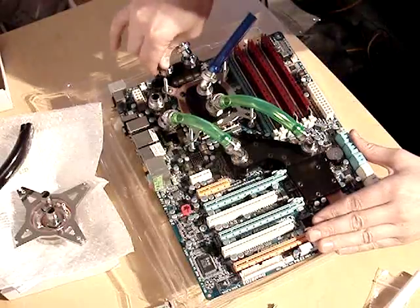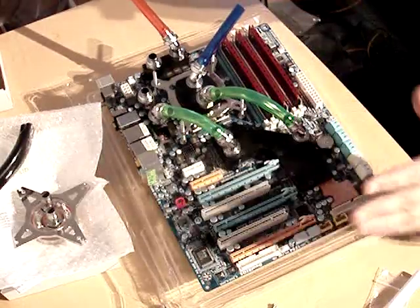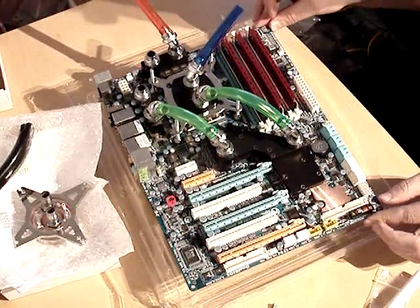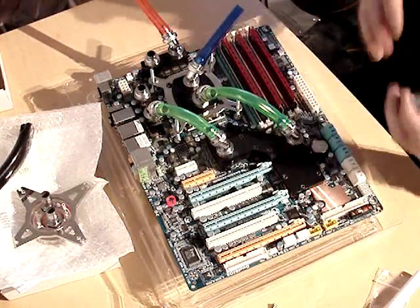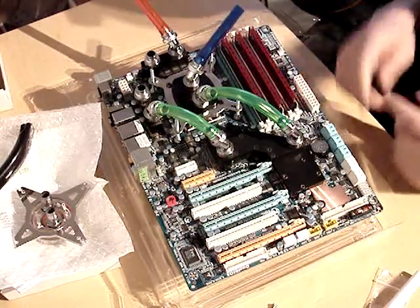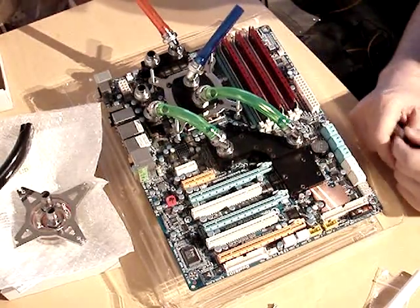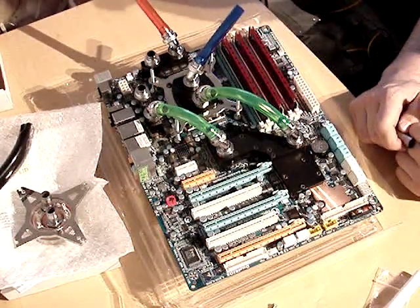What I'll do next: I'll put it into the case, connect all tubing properly, put the motherboard inside the case, and probably connect it to the water pump and let it run for a while to see if there are any leaks. If not, the next step will be trying blocks on the video cards and adding them to the loop.